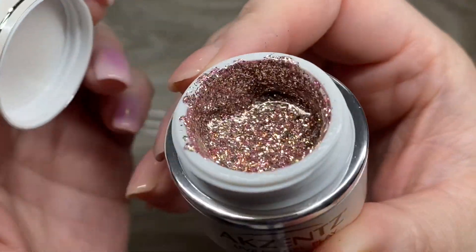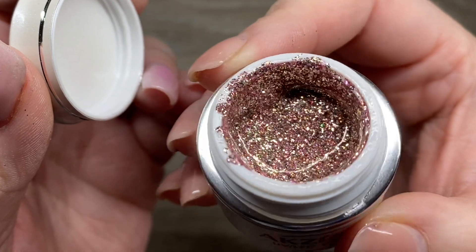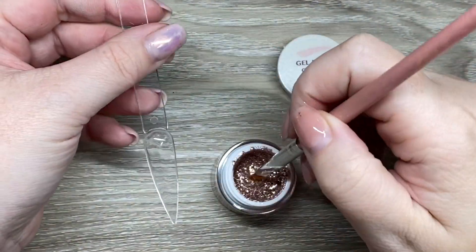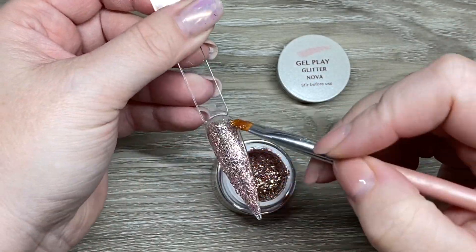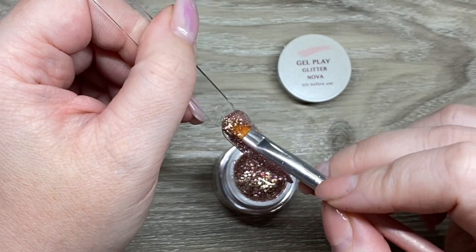And then there's Nova, which is very like a pinky rose gold — so, so pretty. This one is probably my favorite one, and I'm going to do some comparisons with other gel play glitters.